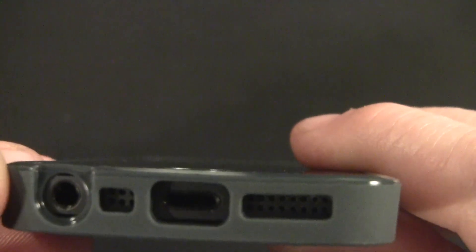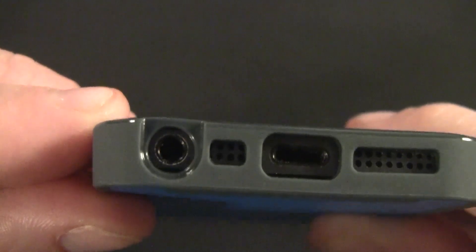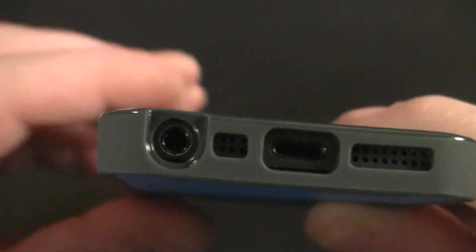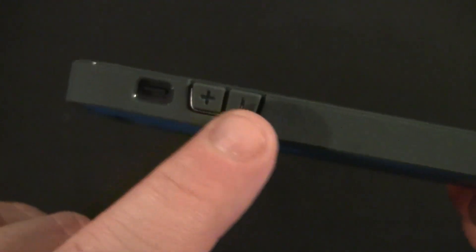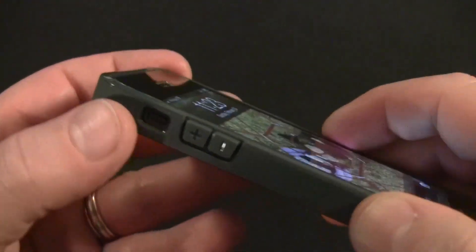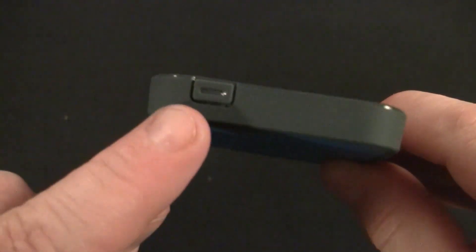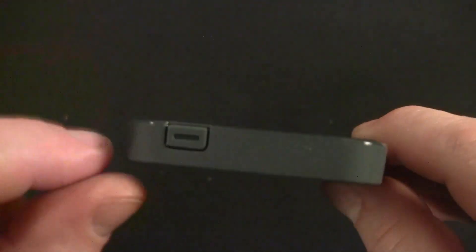The headphone jack is a really nice cutout — it's recessed and indented with a nice fixture, so you shouldn't have any problem with third-party headphones. Moving to the side, we have covered volume up and down buttons and the vibrate switch. The vibrate switch is a little bit deep and small, so you may have a problem if you have pudgy fingers. I wish that was a little bit bigger.